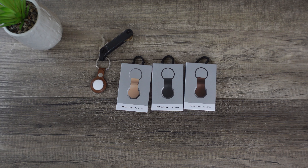Hey, what's going on everybody, this is Greg. In front of me I have three of Nomad's leather loop cases for the AirTags. They're currently available for $24.95 on nomadgoods.com, and I received them in all three colors. There's a really nifty light yellow color — it's pretty nice.